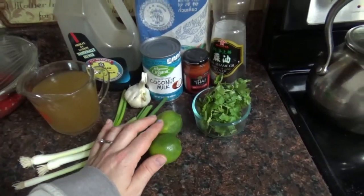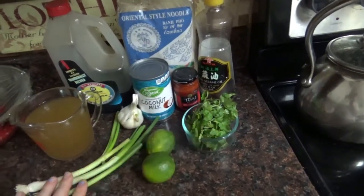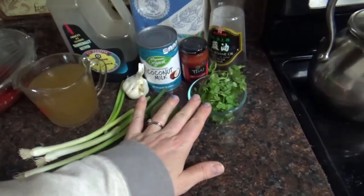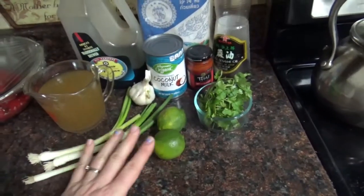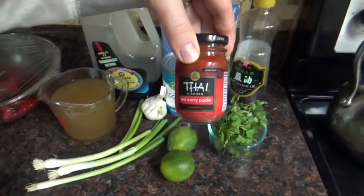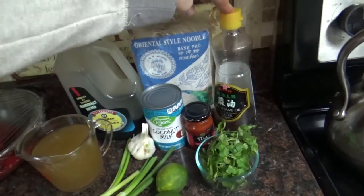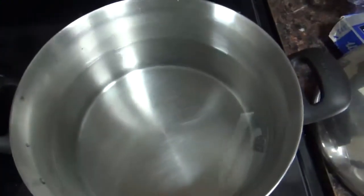The limes will be for garnish — they're not necessary but they are very tasty at the end. Cilantro is also a garnish, as well as the green onions; we just cut these up and leave them on the side so anybody who wants them can use them. We're also going to be using a red curry paste and some sesame oil to cook in.